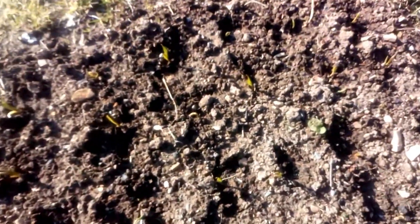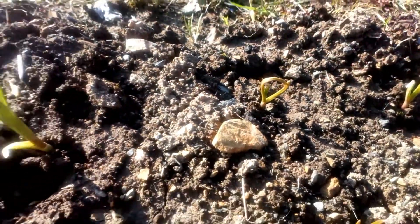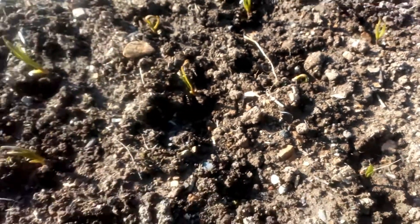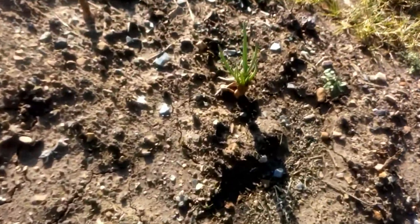I just spotted this as well - this is the garlic that only went in a few weeks ago, and look at it popping up, it looks really, really good. It's funny, isn't it - some of the things are really enjoying the soil and some of them aren't. And even these shallots are really going for it now.